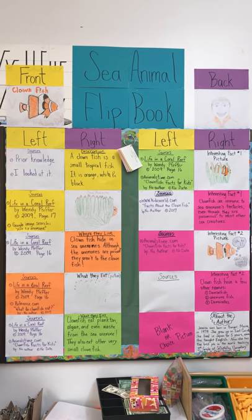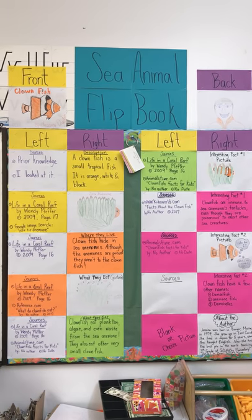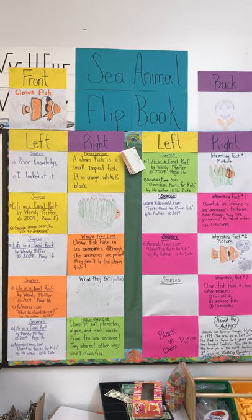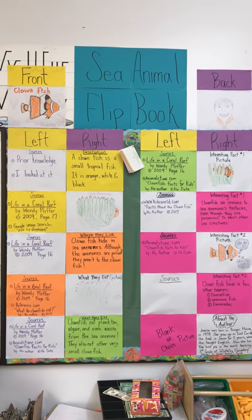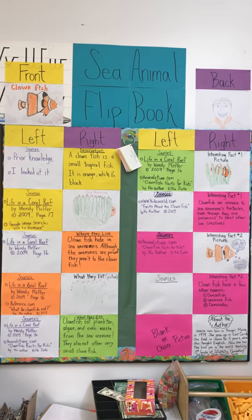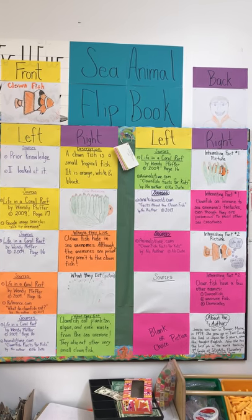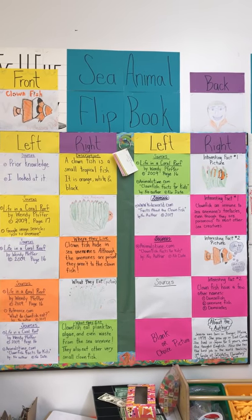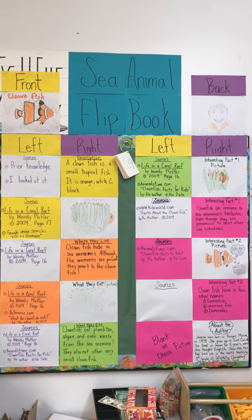This is what the sea animal flip book bulletin board looks like. In the upper left I put my clownfish, which is the front of my book, and then all down the left side those are the backs of the pages. So if you open the book up, what you see on the left side is the sources, and then on the right side is what you're going to see with the index cards.